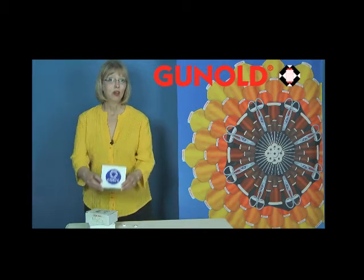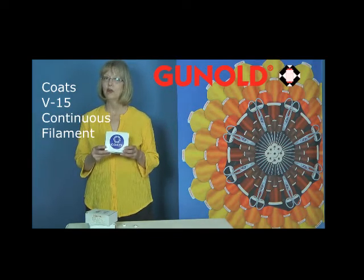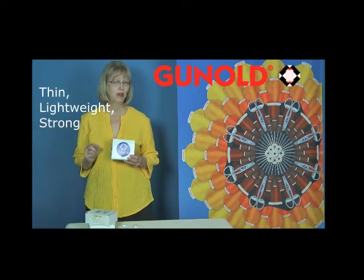One of the longtime industry favorites is the Coats V15 Continuous Filament Bobbin. A continuous filament bobbin is a polyester bobbin that is very thin, lightweight, and strong.